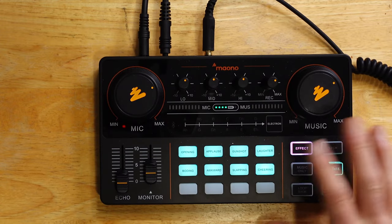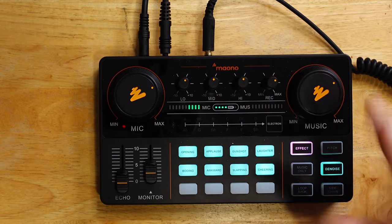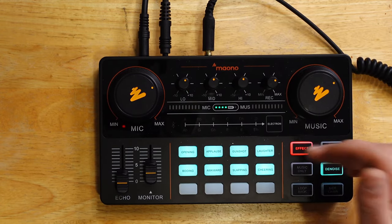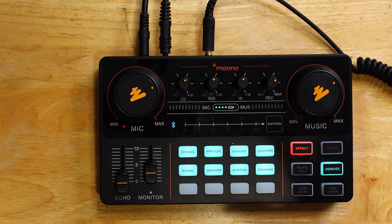Right now, I'm on effect as being basically original, so this gives me the most original sound. Normally when I start up, it's going to be on this pro. And you're normally not going to hear that being connected directly to the camera — that's why you're hearing it say pro. Normally, when connected to PC through USB, you will not hear that sound.